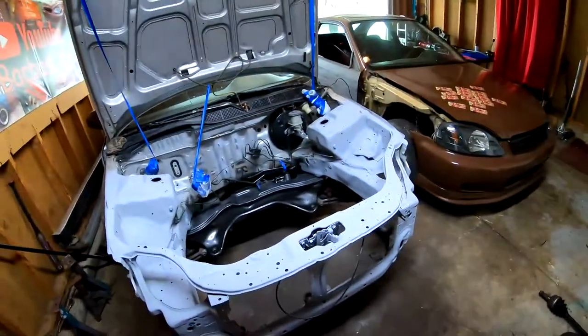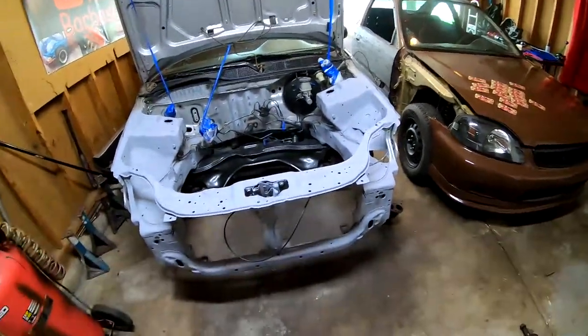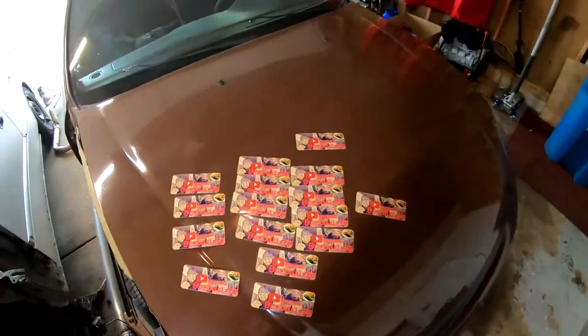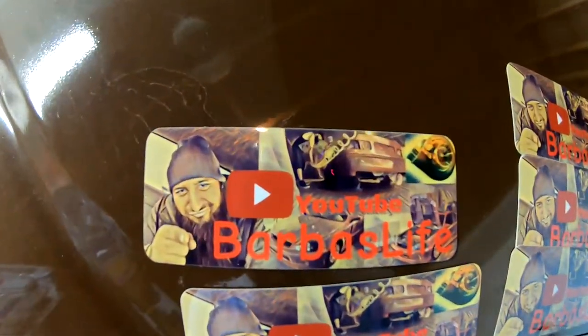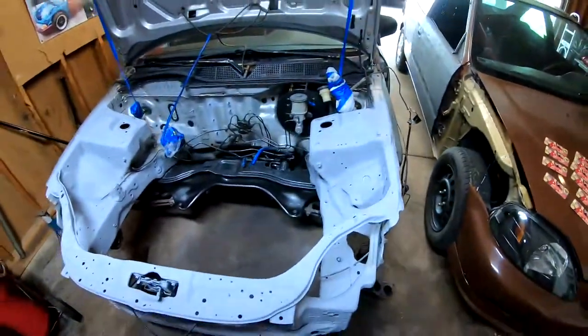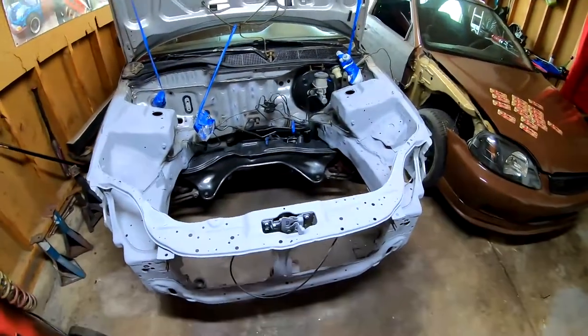What's up you guys, welcome back to the channel. All you new subscribers, I'm Barbuzz. Today we are gonna be sanding the engine bay. Before we get started, let me just mention that I do have stickers for sale, they are $5 each. If anybody wants one, leave a message down below. So now let's get back to our engine bay.